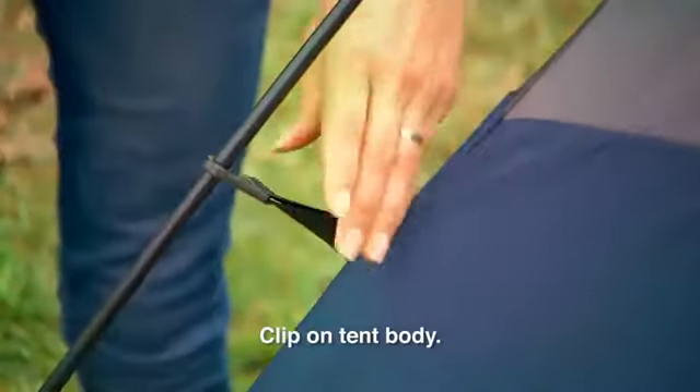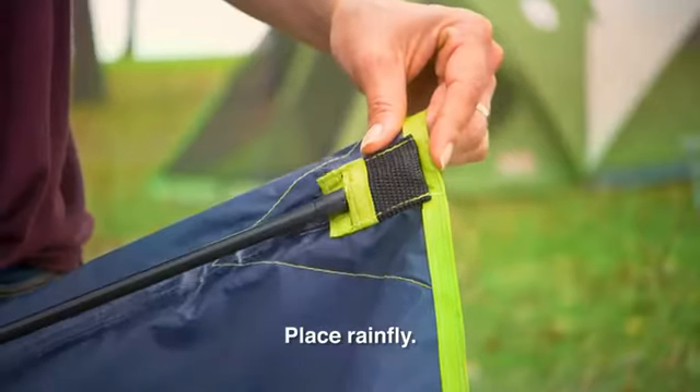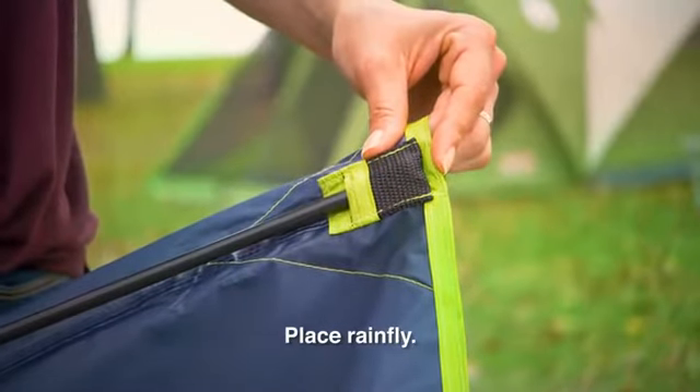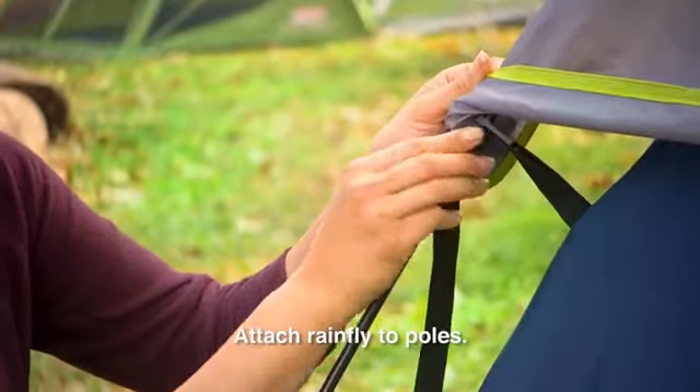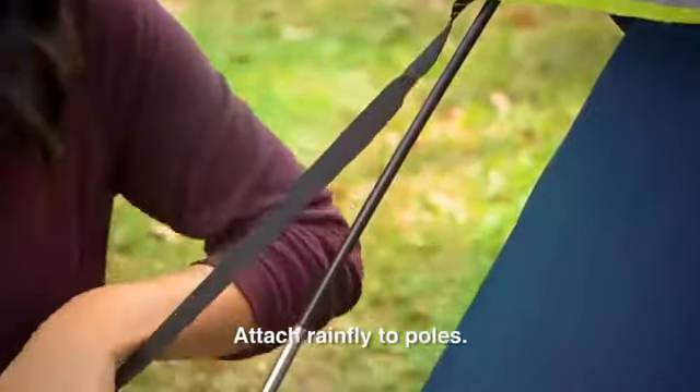You can then clip the tent body to the A poles. For the rainfly, insert the shorter B pole into the fly. Place the rainfly on top of the tent and attach the fly to the A poles using the hook and loop straps.